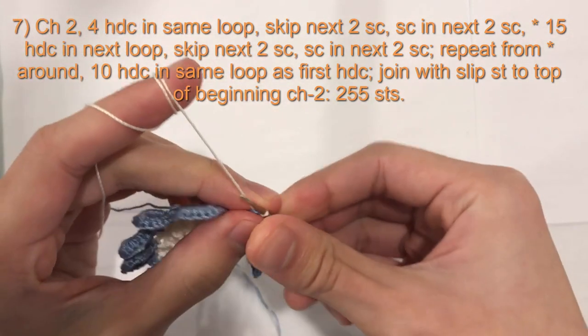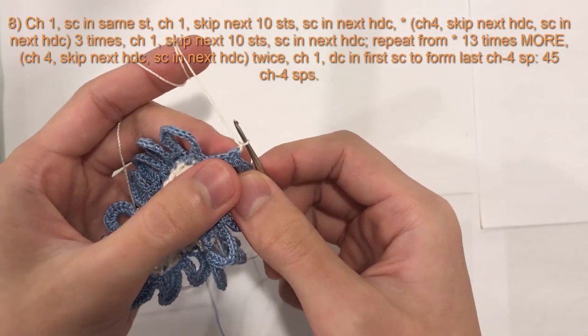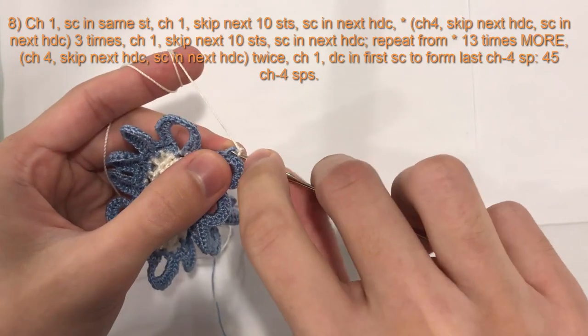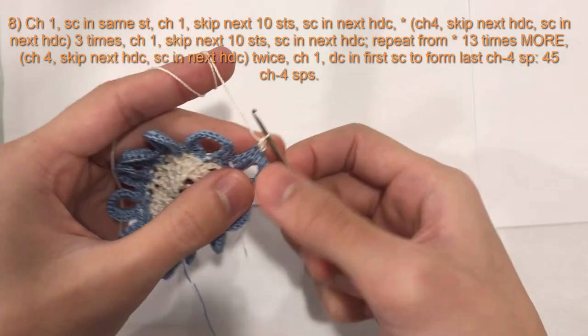Now this round is over, we will begin the next round. For round 8, we will begin with a chain 1 and then we will do a single crochet into the same stitch — the same chain 2 from the previous row — we will do a single crochet like that.